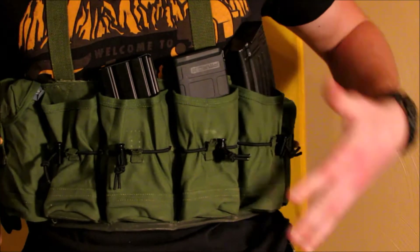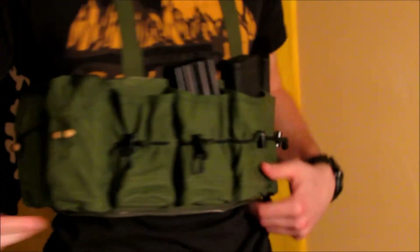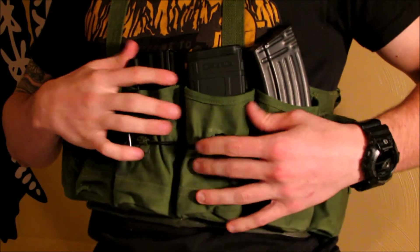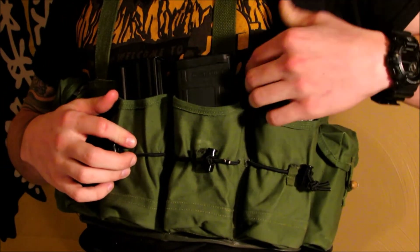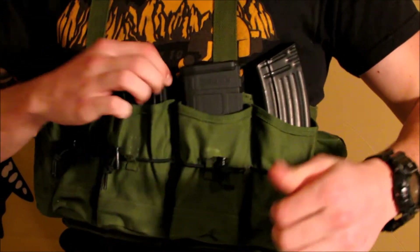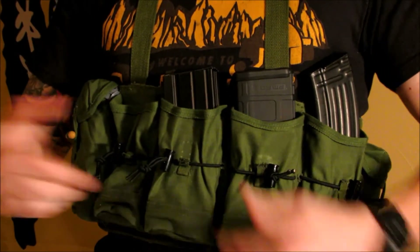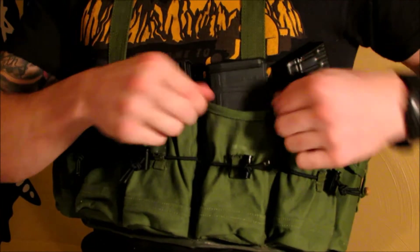Here's the rig as it sits — real simple. Here's the clip right here. Instead of trying to reach around, you just clip it right off. With this retention system it fits all types of mags — easy for AKs, easy for ARs. If it's a little loose, you just pull it tight. If it'll fit in the pouch, it'll work.